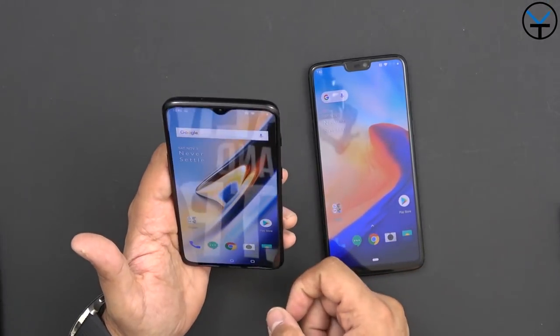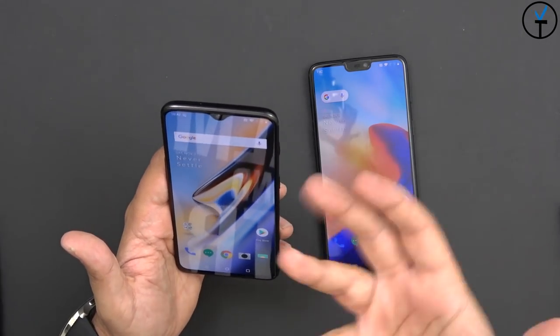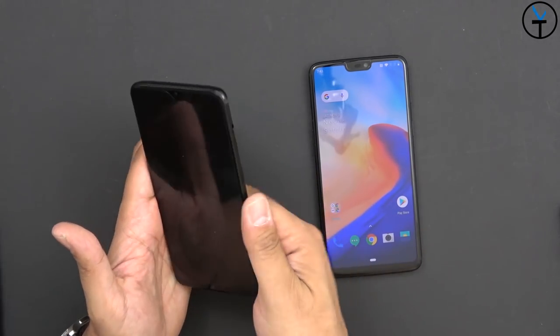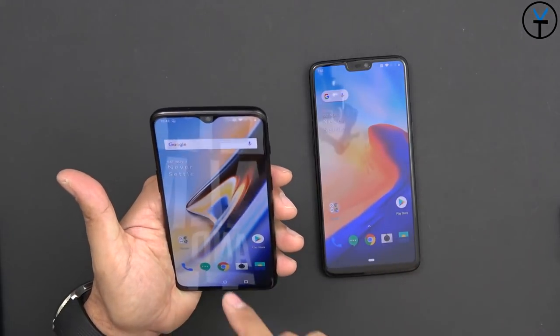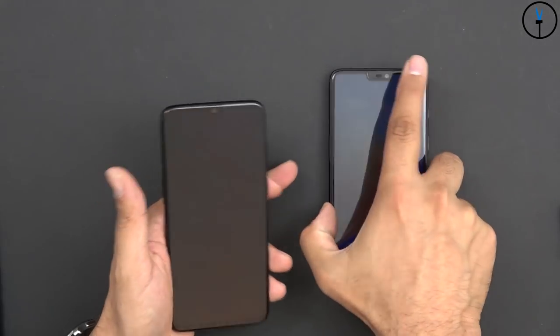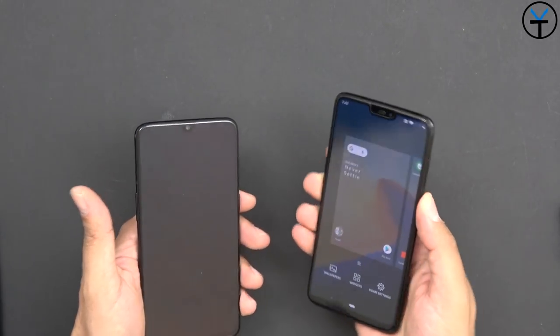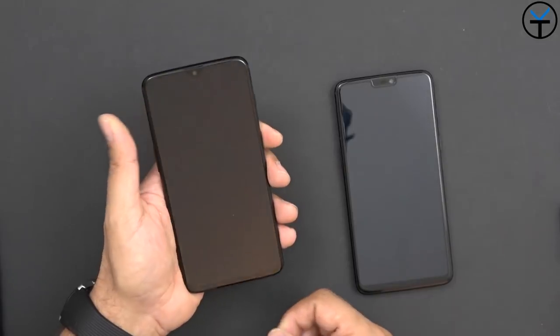We still have Face Unlock, and it's seriously fast - as soon as the screen is on, it's recognizing my face and unlocking. Both methods are very, very fast, and it defaults to whichever one is fastest. So if you're looking at your phone, more than likely you're not going to be using the fingerprint sensor. Having the fingerprint sensor in the back was always ridiculously fast, but having Face Unlock plus the in-display fingerprint sensor now is definitely very nice.